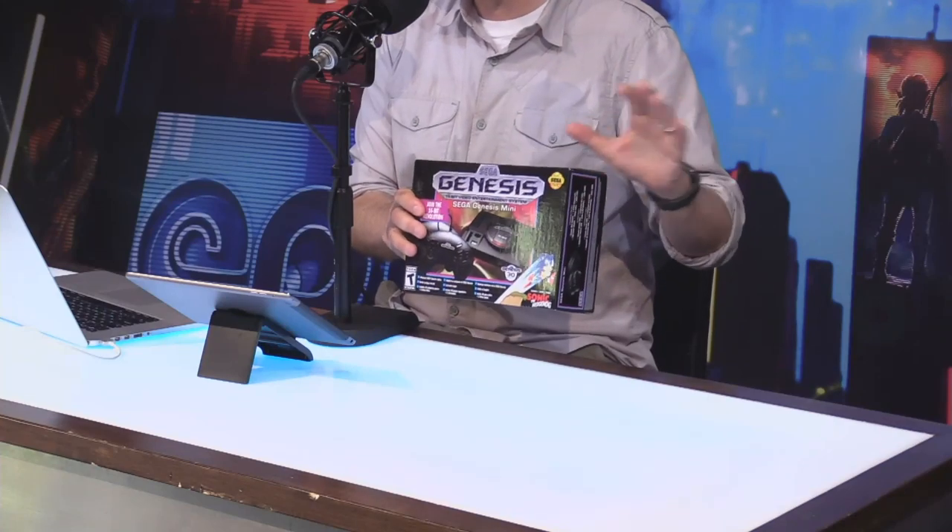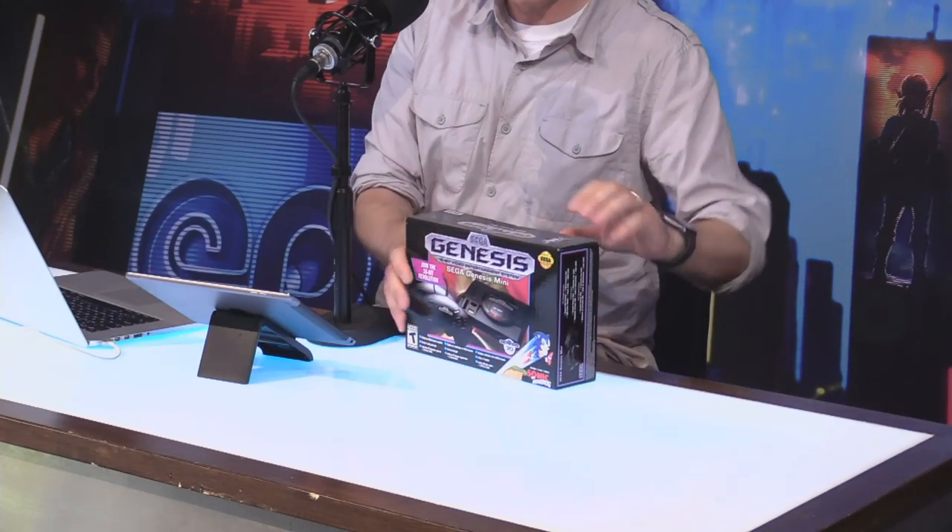Yeah, there's a lot of Sega love in the show today. We are going to carry on with that love. We've got the Sega Genesis Mini — Sega sent this out to us. We are not in review mode yet, obviously, but we are going to unbox it right now and see what's in the box.